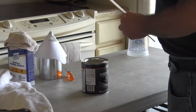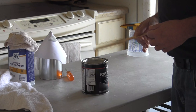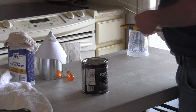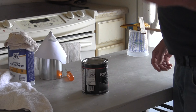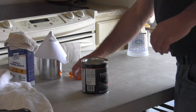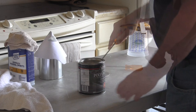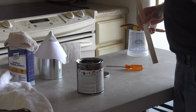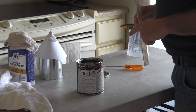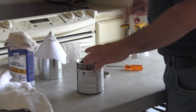I went ahead and opened all three windows here in my kitchen because you really need to use this stuff in a well-ventilated area. I've also got my front door cracked to create some cross venting and help deal with the fumes. They say you don't want to get any bubbles in this when you're stirring it — in other words, don't shake it. You stir it.